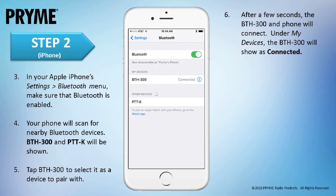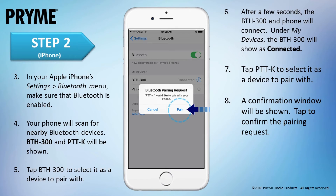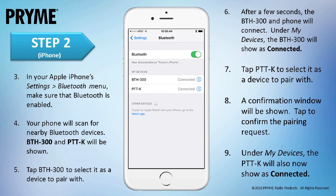To pair the Push-to-Talk connection, tap on PTTK to select it. A confirmation window will be shown. Tap Pair to confirm the pairing request. Under My Devices on the iOS screen, the PTTK will now show as connected. The Bluetooth Push-to-Talk connection of the BTH-300 has now been paired to the iOS smart device. The BTH-300 is now ready to be used.